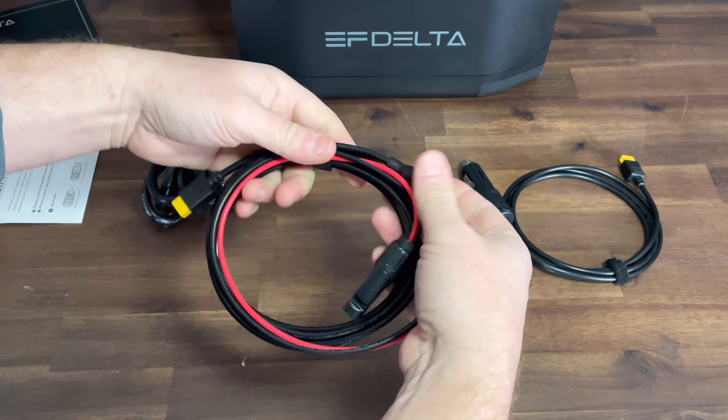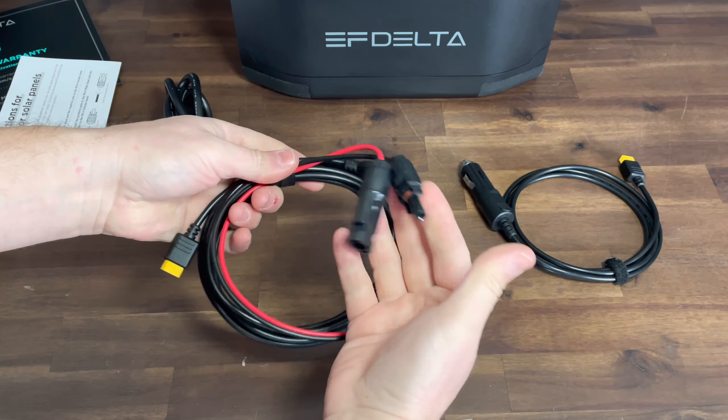As we empty out the box, this is where you'll see all your accessory cables and also a little information on solar charging. You have your AC charging cable along with a DC charging cable with XT60 connector and another charging cable for your solar panels on MC4 to XT60 and a 14 gauge wire, which honestly should probably have been about a 12 gauge wire.